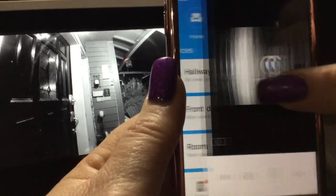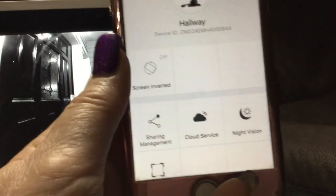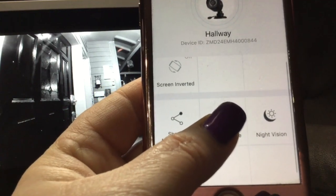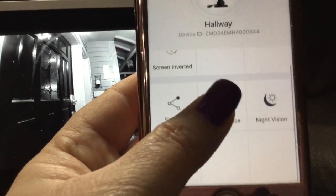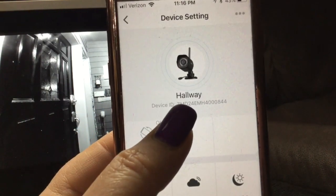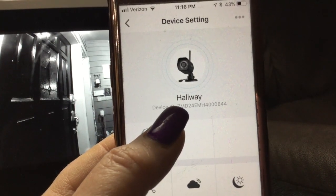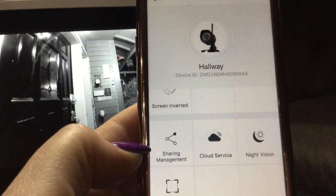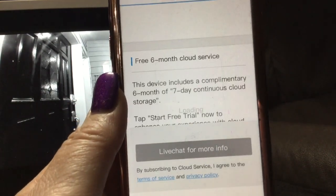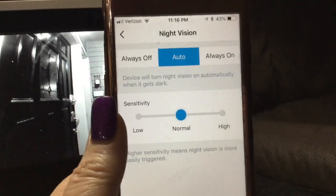When you're in a camera's live view, there's a settings button in the corner. This is where you change settings for that particular camera — different cameras have different options depending on their features. For example, screen inverted: if you're mounting the camera upside down on a wall, you'd want to invert the screen. Sharing management lets you share with others. You can also view your cloud services and set night vision — always off, auto, or always on — and how sensitive it should be.